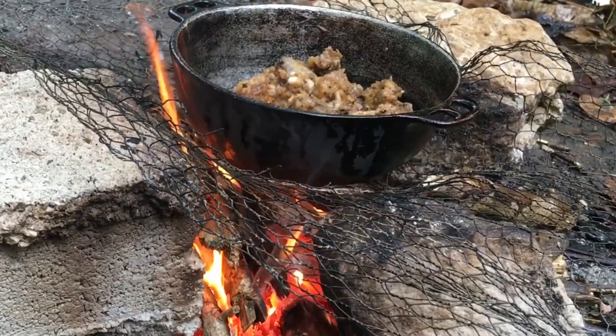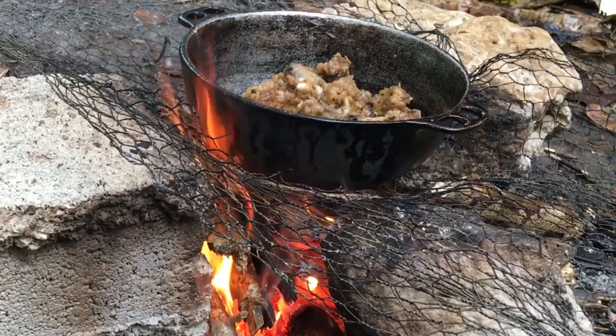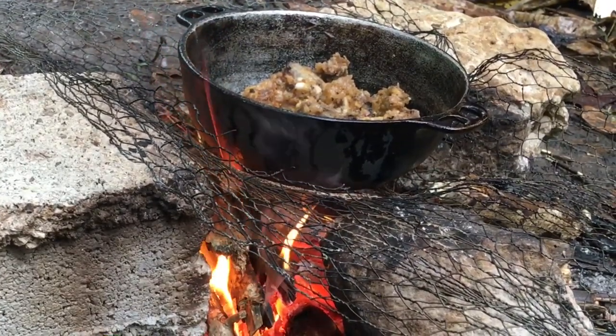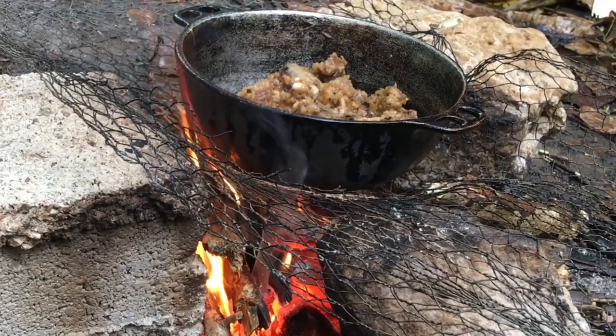Let's get some salt to the ground. This is the first time I was able to cook the food. I was able to put the food in my area and cook it.